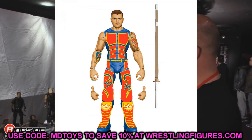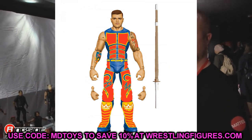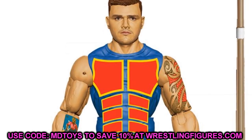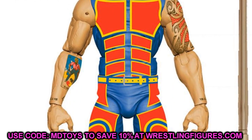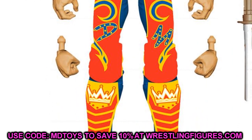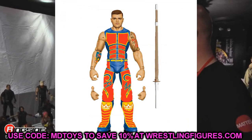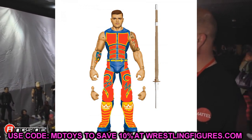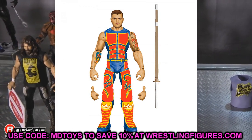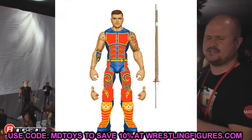We have Dominik Mysterio in Elite 89 — first time in the line. He's in matching gear with his father, red, yellow and blue, with a kendo stick in hand, tattoos included, and a really nice head sculpt. It's so cool to see a figure of yourself fully created by Mattel. Dominik's figure actually looks really good, and I'm excited to see what parts and molds they use.